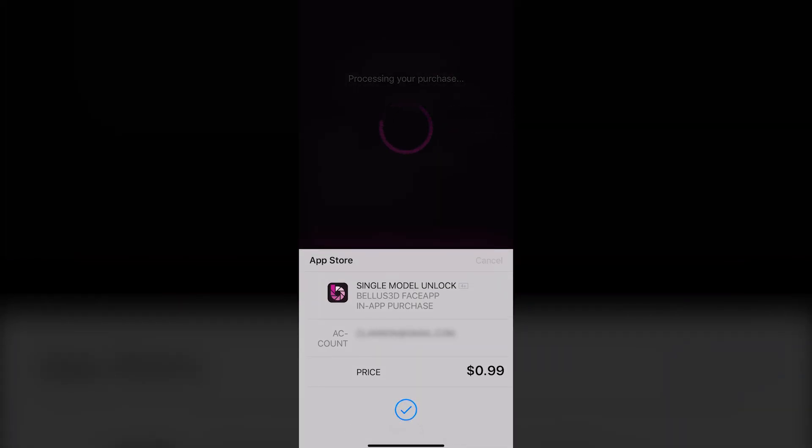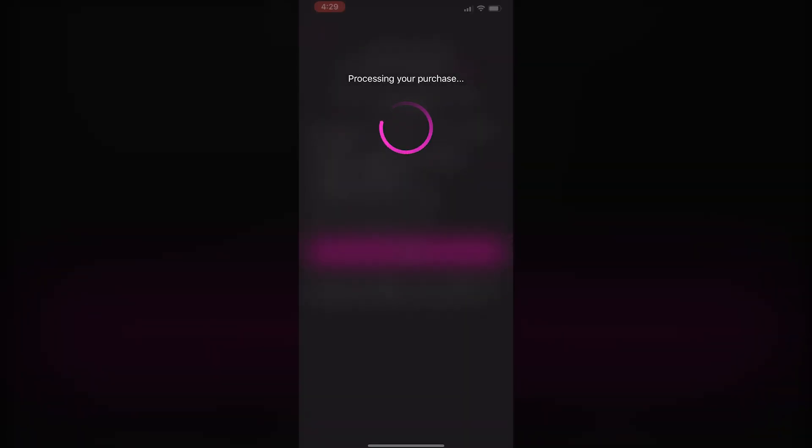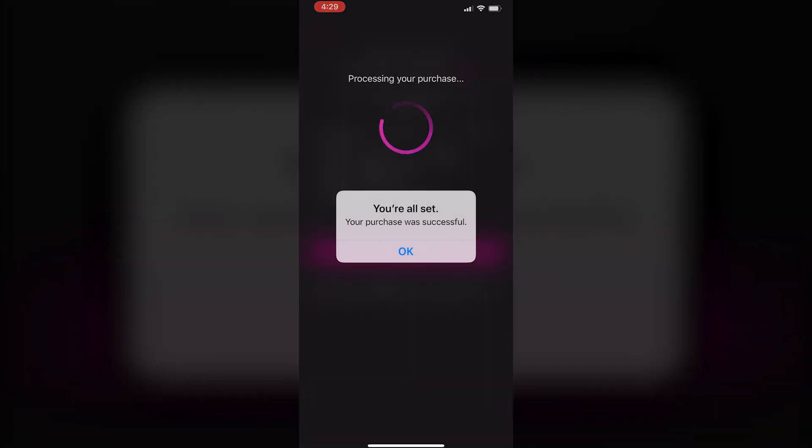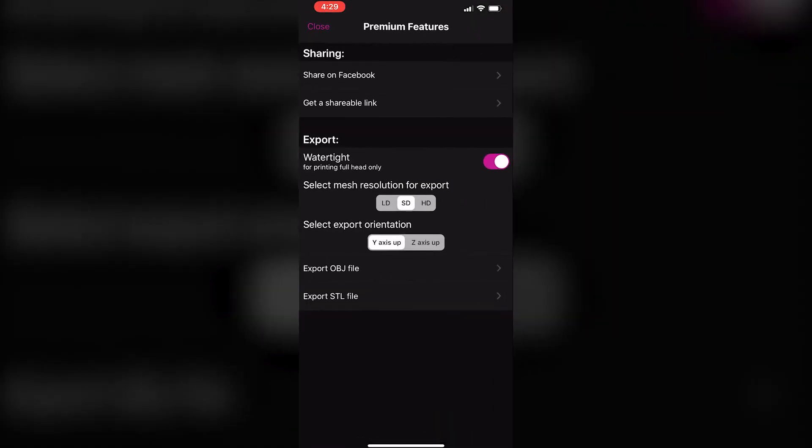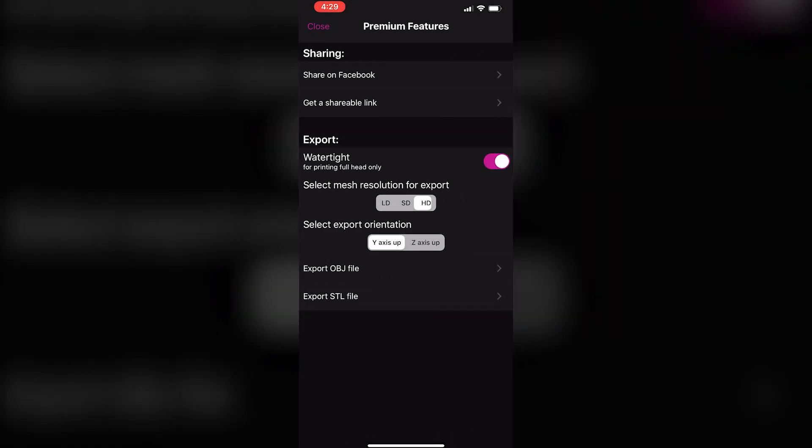When you export in OBJ format, the provided zip file contains an STL file, an OBJ file, and a JPEG texture file. It also includes a material file, or the MTL file, for mapping the texture to the OBJ file.